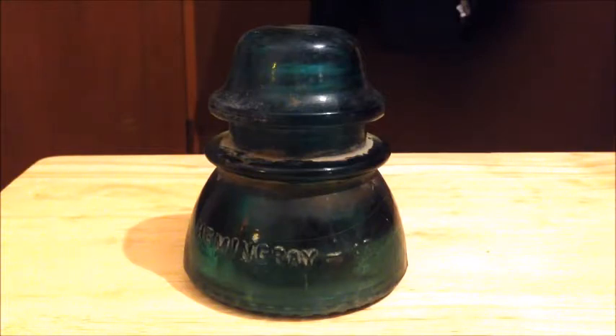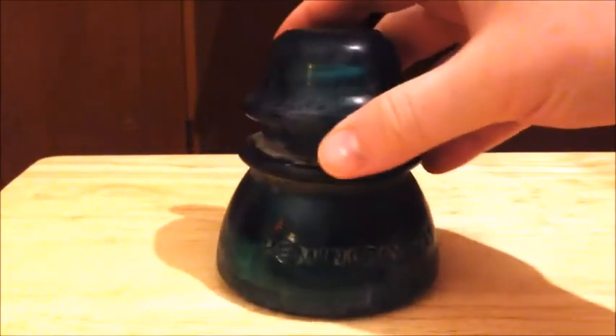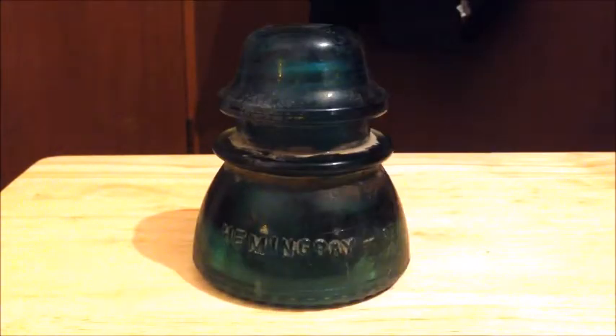And then there's the short mold variant. Here's what the inside looks like — pretty standard, kind of run-of-the-mill insulator.